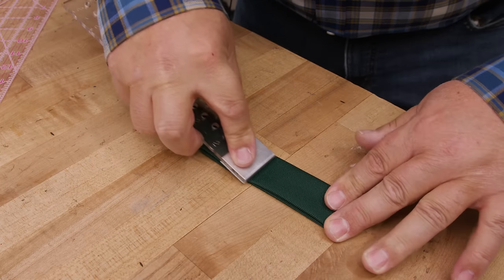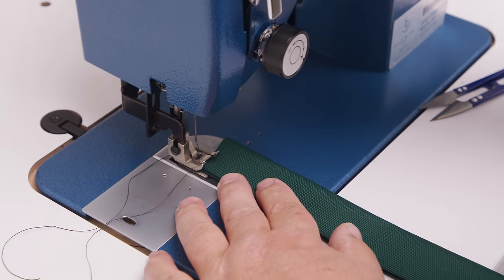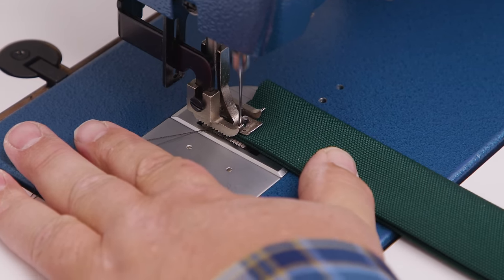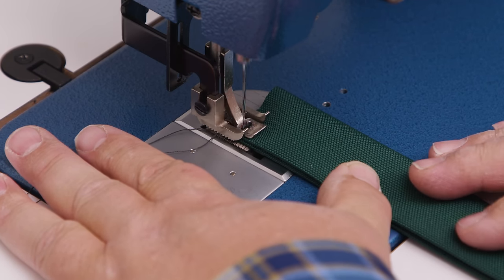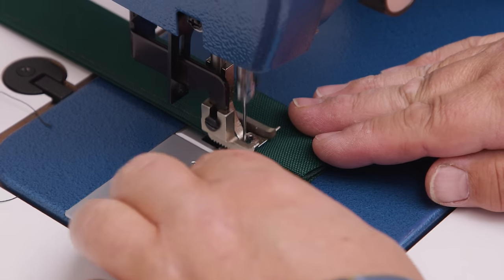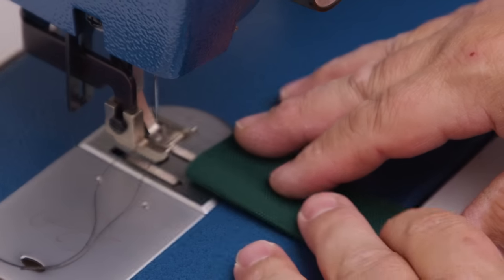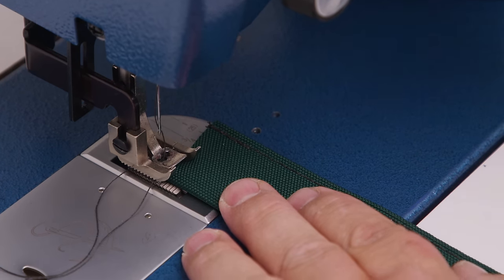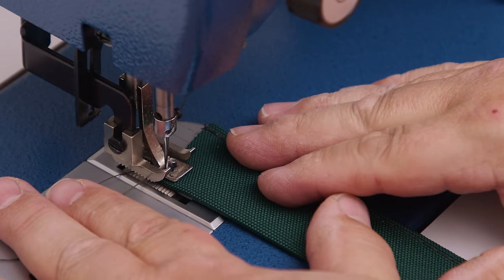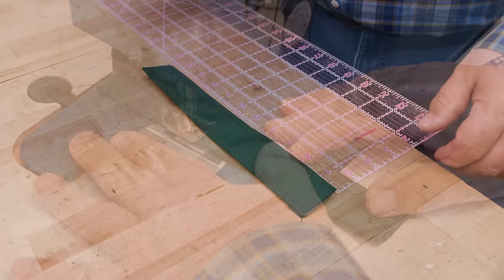With the needle in the left position, sew very close to the edge on this side — doing some reversing at the beginning and end. Then put it back in the machine and sew down the other side in approximately the same position with the outside left of the center foot as a guide, reversing a little bit at the beginning and end.